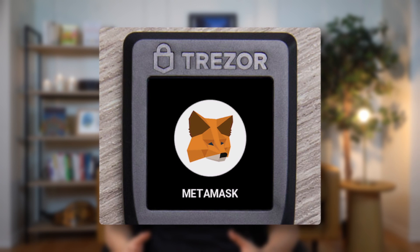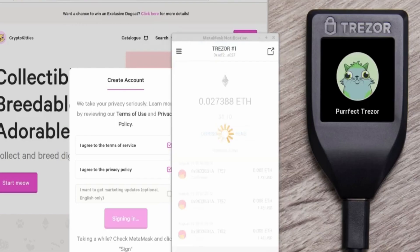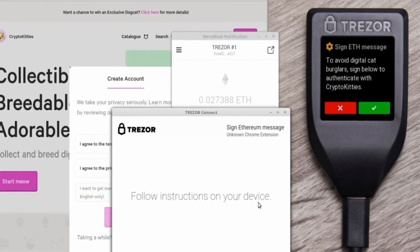I do use the Trezor suite occasionally, but a more common way to use the hardware wallet is to connect it to MetaMask, which will kind of serve as the front end, and then you can interact with popular dApps like Uniswap. You'd basically just use MetaMask as you normally would, but when you actually go and send a transaction, you'll need to approve it on the Trezor device by clicking it to get it executed. So that's kind of what makes it more secure.